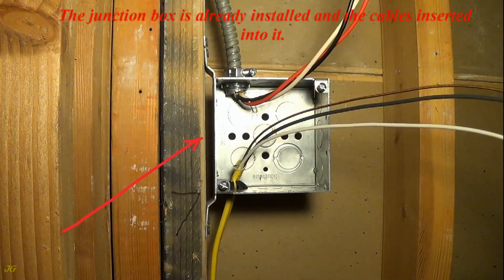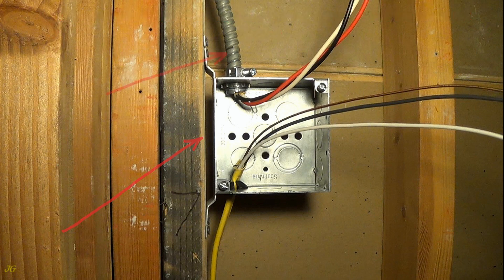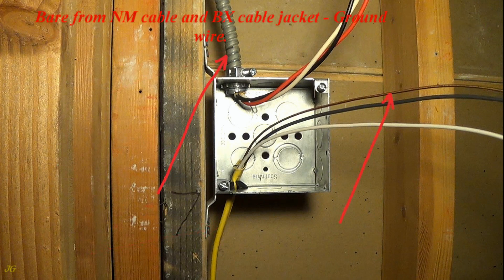The junction box is already installed and the cables inserted into it. BX cable from the panel board, NM cable for other electrical outlets. Bear the NM cable and BX cable jacket.